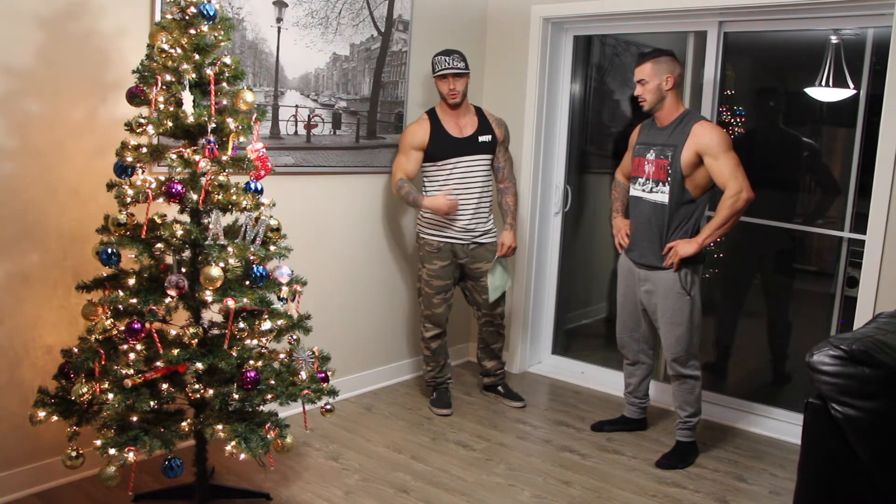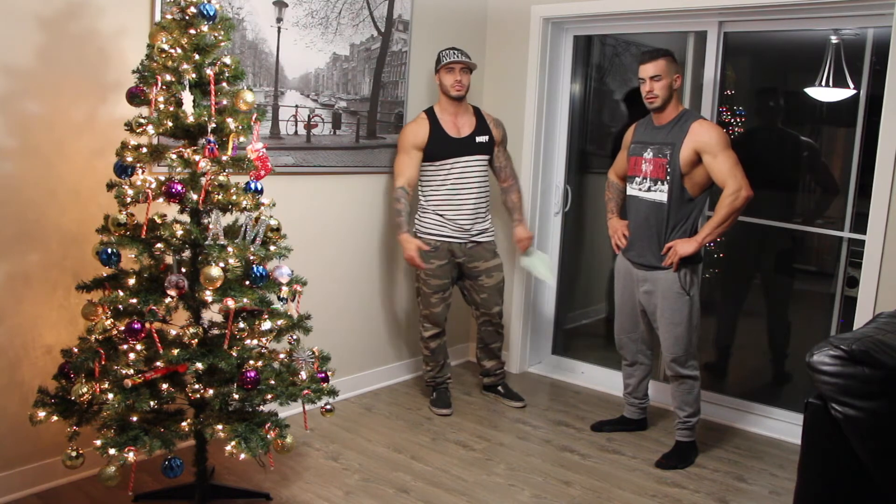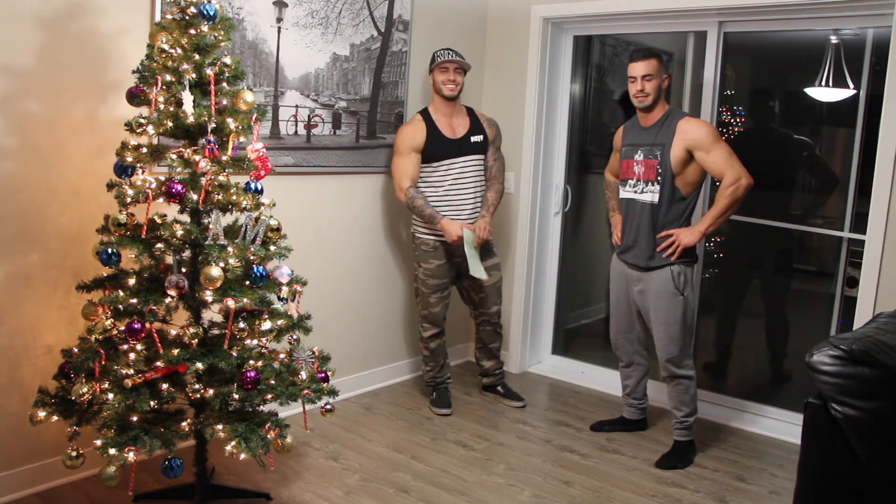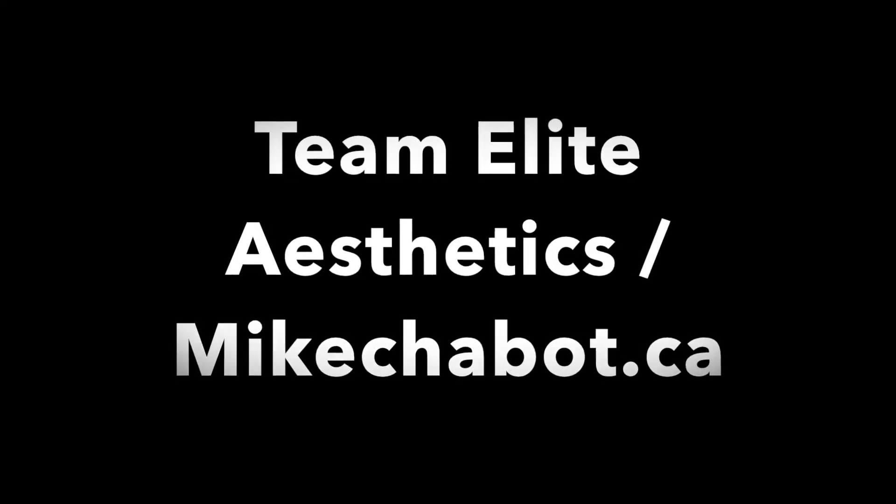We want to get your core better and stronger. Try it out, leave us some comments. Thanks Alex! Good luck guys, have fun! Bye bye!